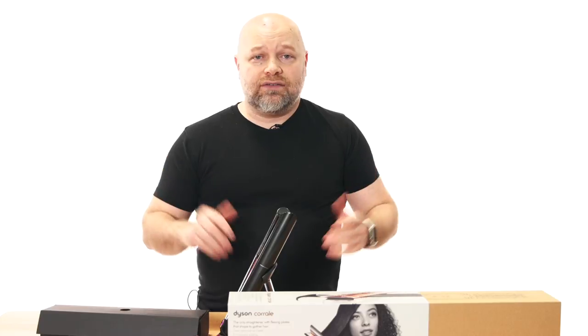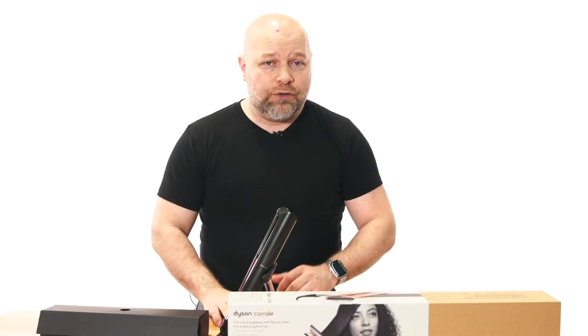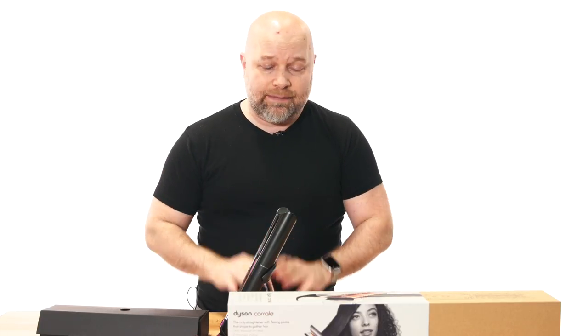I watched the premiere as James Dyson did a great job explaining what it is, and he did a great presentation on a live stream. I purchased it literally right after that was done, went to the website, and it was here in like two days. I'm not being sponsored by Dyson, though I should be, to be honest with you, because there are a lot of YouTubers out there doing tutorials who aren't professionals, and I feel like I bring a lot to the table.